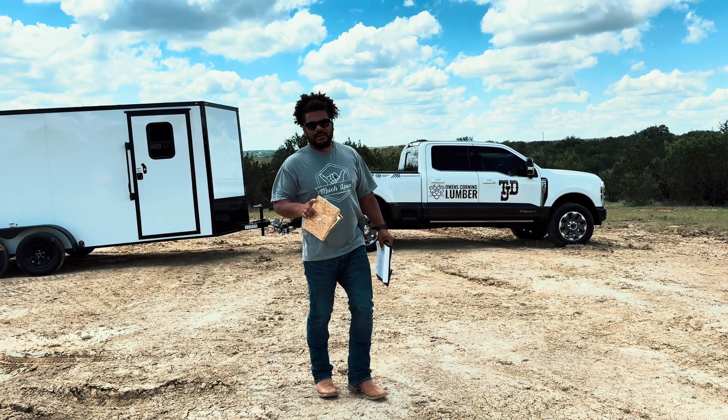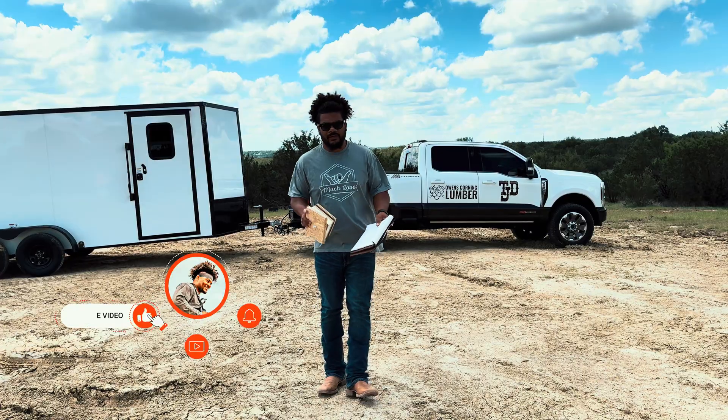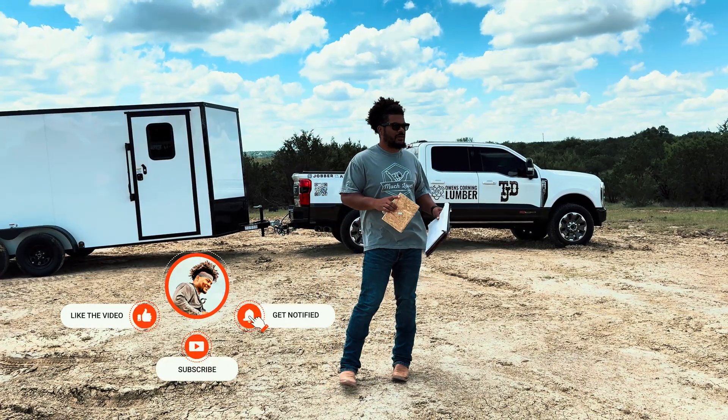What is up YouTube? Welcome back to the channel. My name is John Dawson. I am a builder and this is the ICF indestructible build that we are about to start doing.